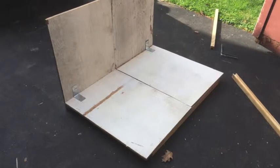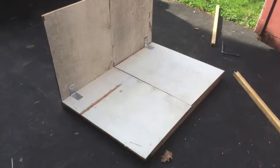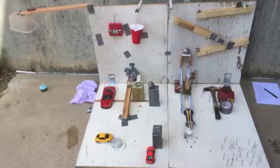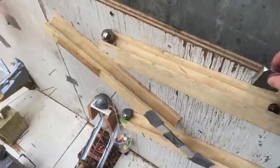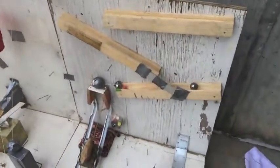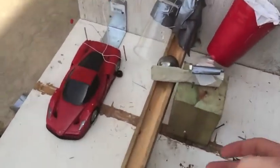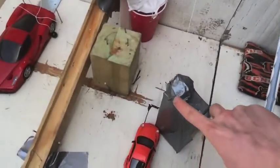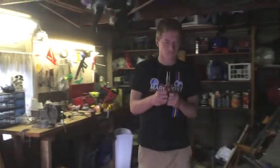Our first consideration when thinking about the Rube Goldberg project was how we would contain all of our steps, and we ended up building a frame out of wood that we collected from the Hyde Park Lumber scrap yard. To build our project we used various items found around our house.